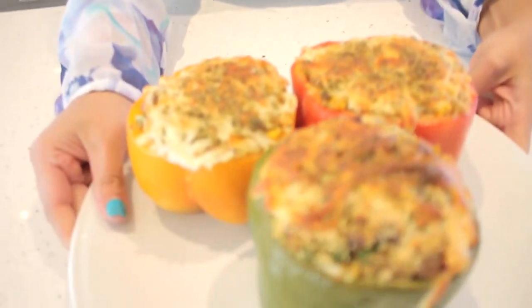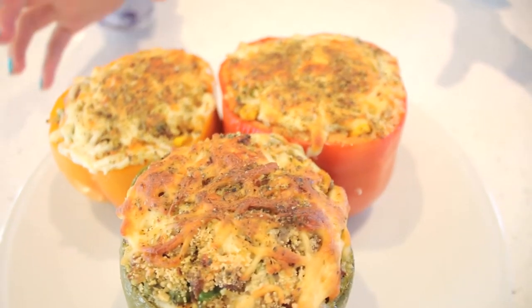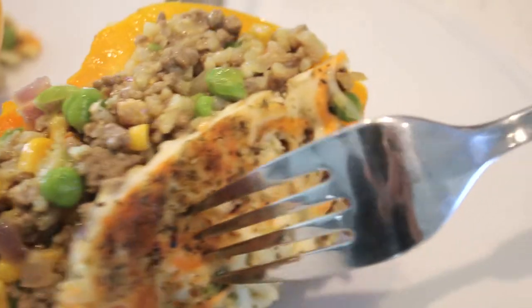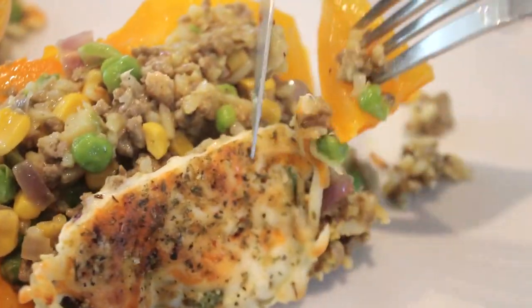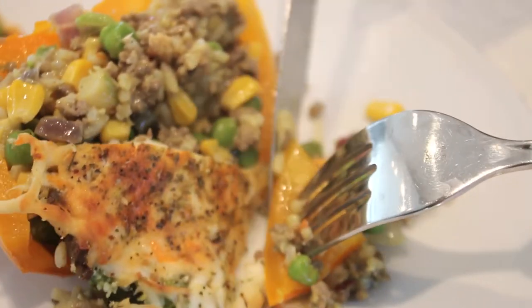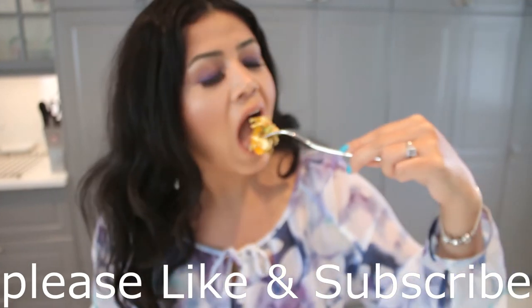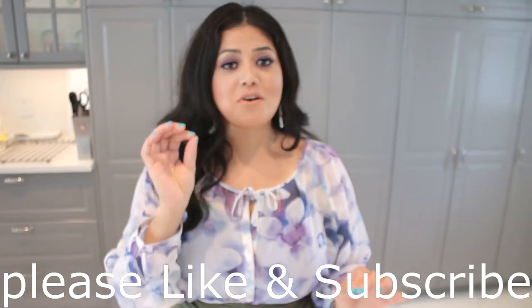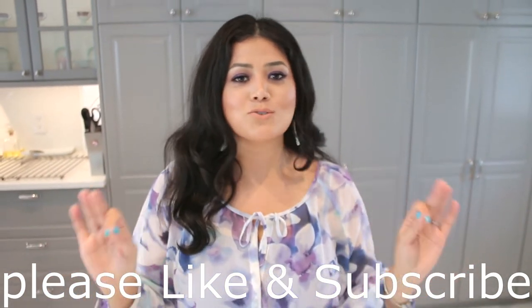This is done and it looks absolutely delicious! The cheese looks very bubbly and brown, and the peppers look very softened. It is so good! Hope you guys enjoyed this recipe. Be sure to follow me on my Instagram, and if you make this recipe please tag me at Sahar's Life 1. Until next time, bye bye!